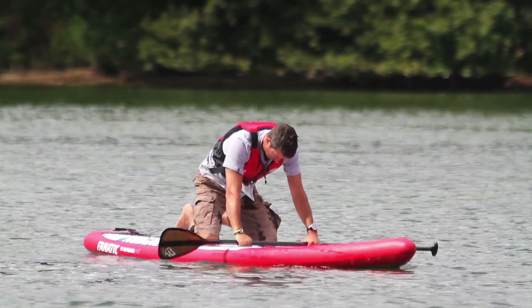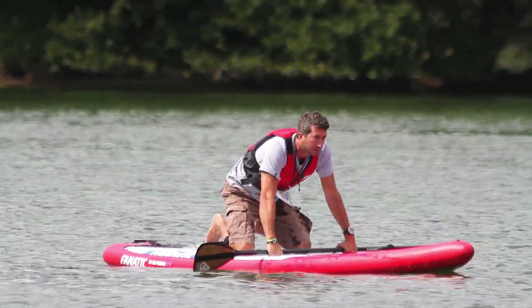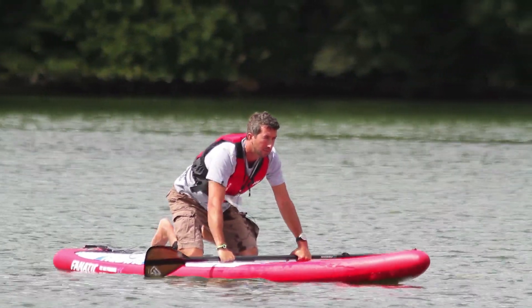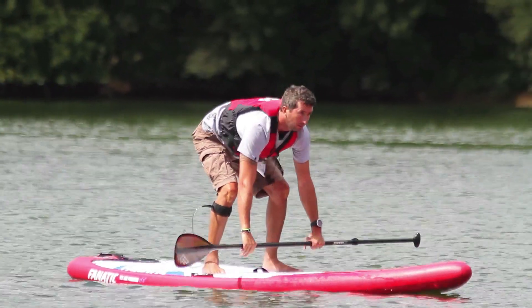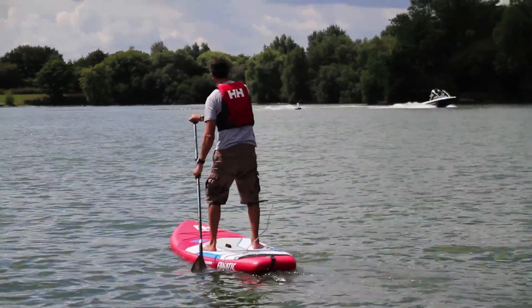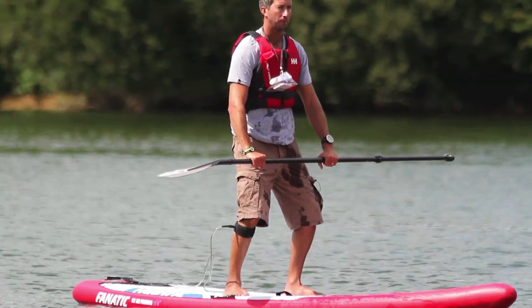To go into the standing position, again bracing the board with the paddle, look down the end of the board — the nose of the board. Don't look at the nose of the board; look towards the horizon to keep your balance. Bring your feet up, standing either side of the carry handle, and straight up into a standing position. Keep a bit of flex in your knees, make sure your feet aren't too close to the rails — about shoulder width apart — and just find your balance.